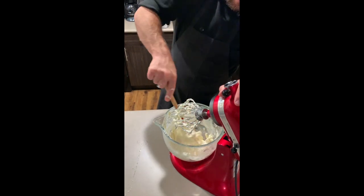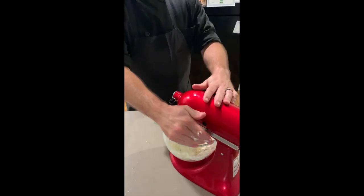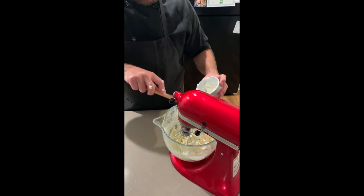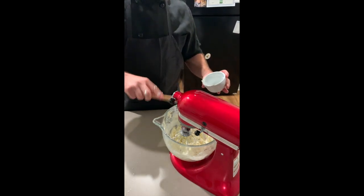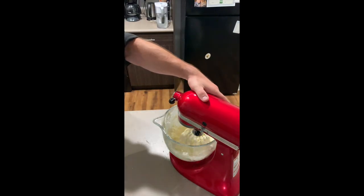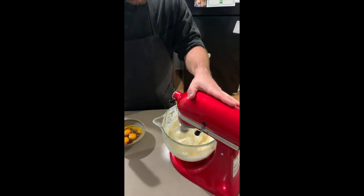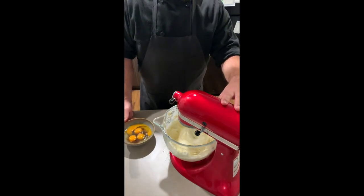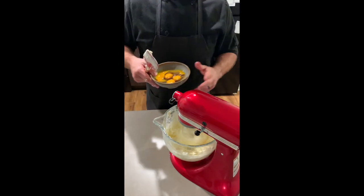Once we get everything knocked off the sides, clean up your spatula, drop it back in, and lock it in place. Now I'm going to add my sour cream. Sour cream is what gives this a nice silky smooth texture, as well as a little bit of that classic New York style cheesecake flavor. I like to use a wire whip because it tends to incorporate more air into the batter, making it lighter, airier, and fluffier.